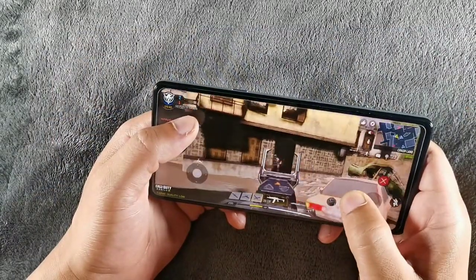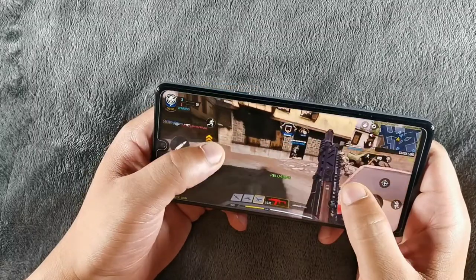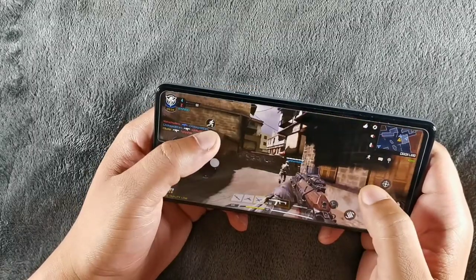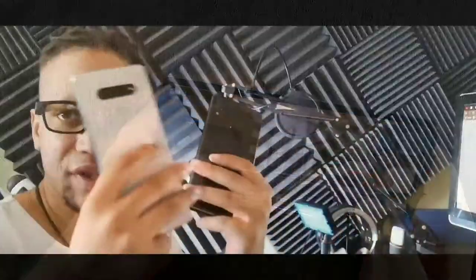The LG Stylo 6 is priced at around $200 — you can get it for just under $200 on the Metro prepaid carrier, and if you do a deal with them you can get it even cheaper. Both of these devices are in the budget territory, meant to be under $200.